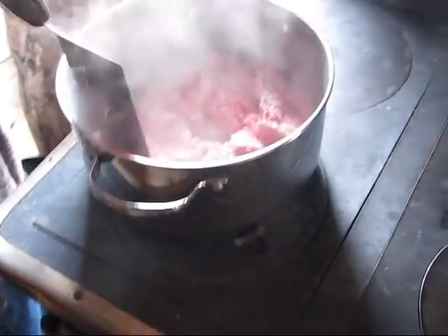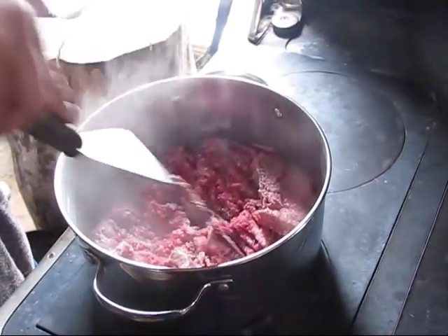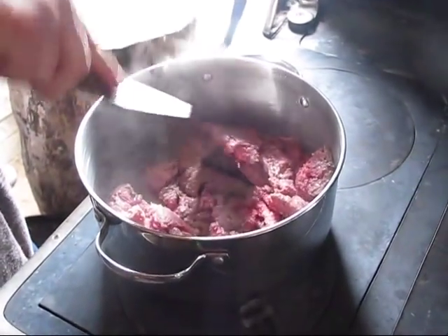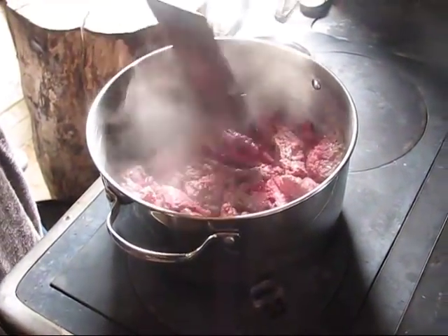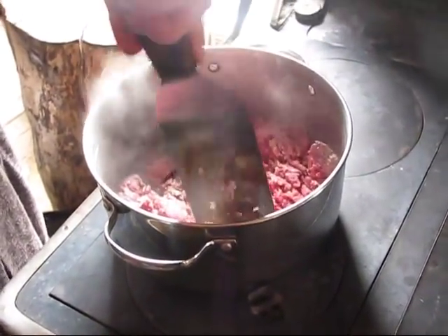I've got three pounds of ground beef in here and we're just going to brown the ground beef. You can, if you desire, sauté onions before or even cook them with the hamburger. I do not currently do that because I have objections from a couple of little ones about that.